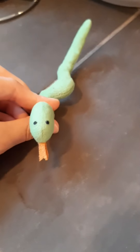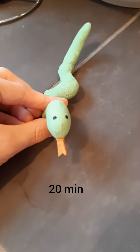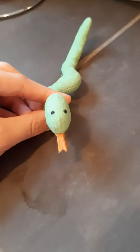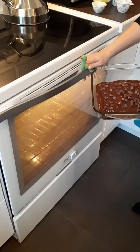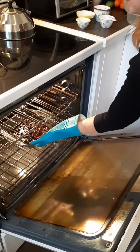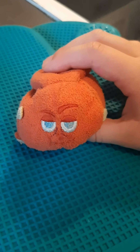Preheat your oven at 350 degrees and put your brownies in for 20 minutes. Also, just a tip, preheat your oven before you start so that it has time to warm up. And there you have it guys! Some nice chocolate chip brownies. Enjoy!